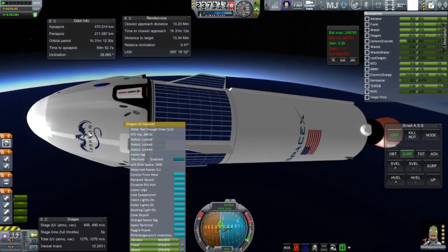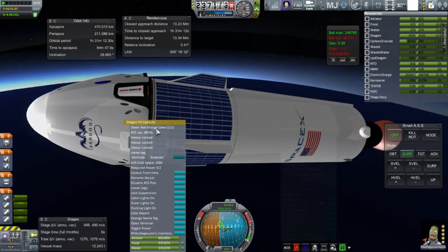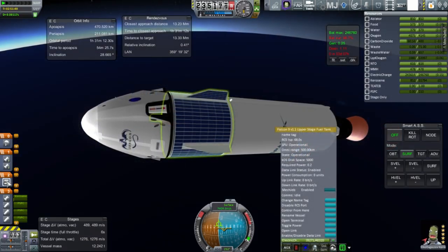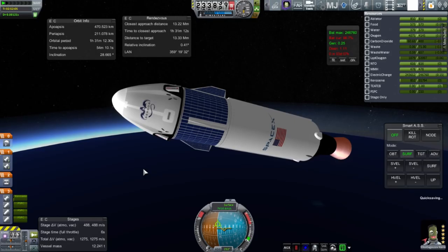Then we head into another problem: we have no connection. How do we have no connection? We have a Kerbal inside. But as it turns out, the Dragon version 2 capsule needs two crew members to operate, not just one. So it says not enough crew. Right now it's being controlled by the probe core at the top of the second stage, which means that if I separate the second stage, we'll have no control. We have to obey remote tech, so we only have control when we're in communication.